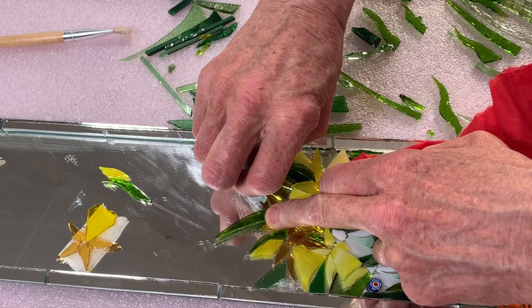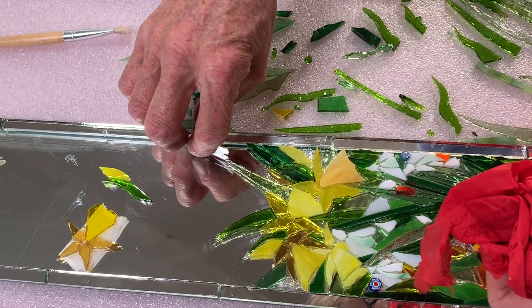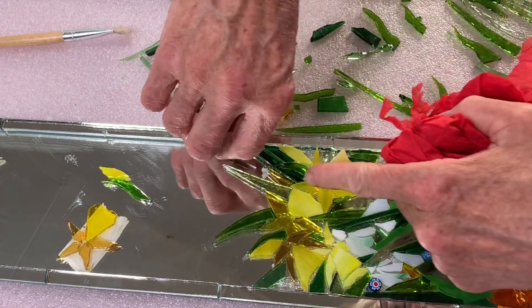Clean the brushes as you work, and the same with any pick-out tools. Just clean the excess silicone off as you work to stop it building up.